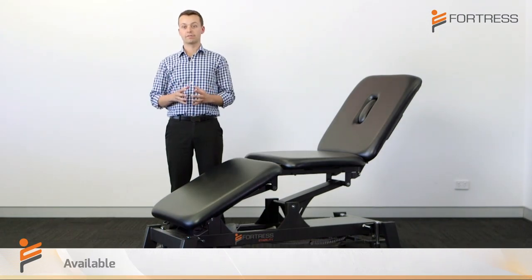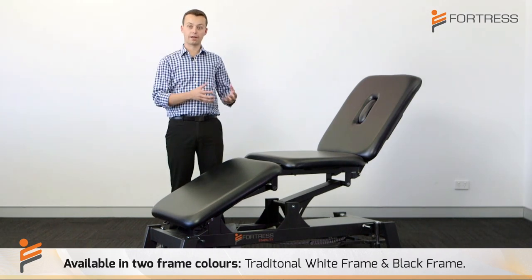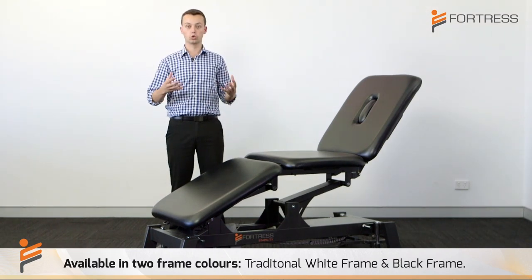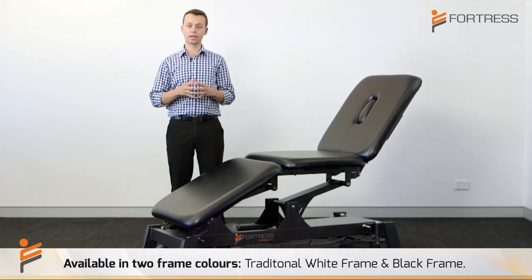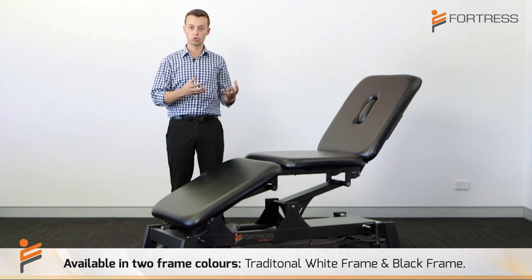The Fortress three-section is available in both the traditional white frame as well as the black frame, which promotes more of a modern look in the clinic. A lot of clinics are heading this way as it differentiates themselves from the traditional clinical look.